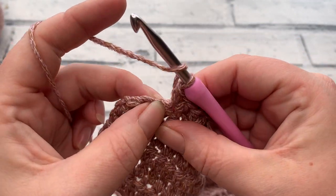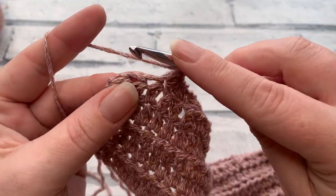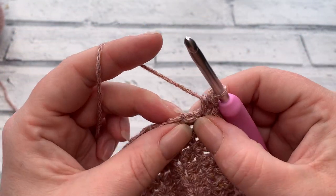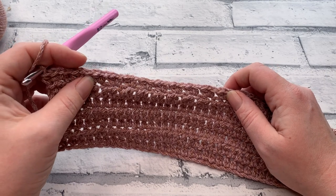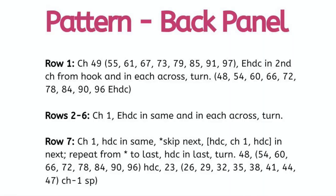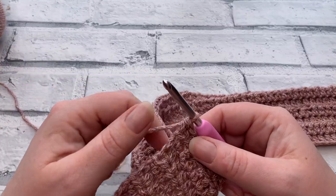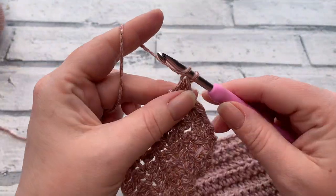For the last few stitches: skip the next stitch, work HDC, chain one, HDC into the next stitch, and then work one final half double crochet into the last stitch. At the end of row seven, check your stitch counts — they're listed on screen in size order. You can count your chain-one spaces: for an extra large I should have 35 chain-one spaces. Once your count is correct, go straight into row eight with a turning chain of one.